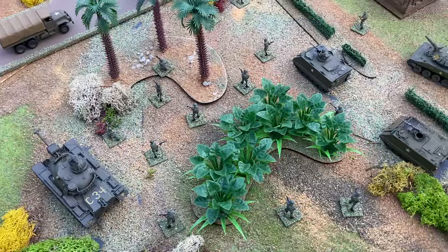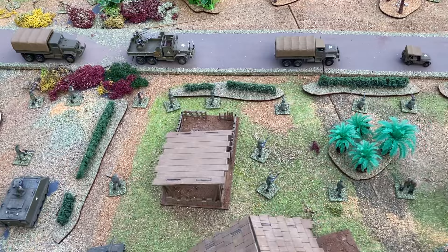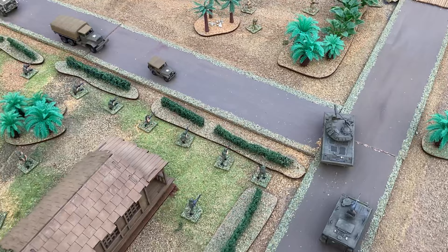In 1968, the North launched the Tet, or New Year Offensive, which was in the end defeated with lots of losses. American public opinion was turning against the continuation of the war. America gradually began to withdraw its forces in the 1970s, and in 1975 North Vietnamese tanks occupied Saigon, bringing the war to an end.